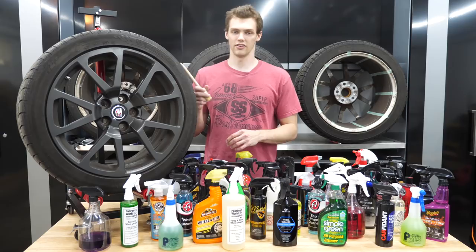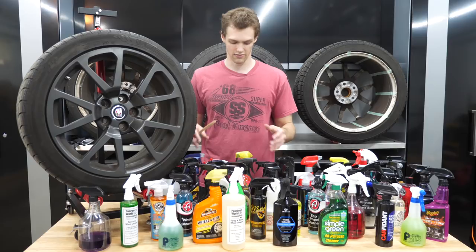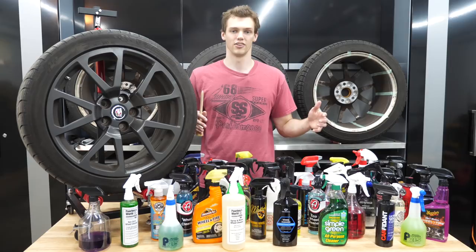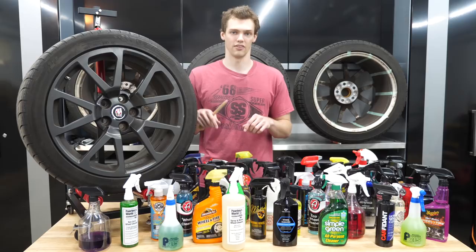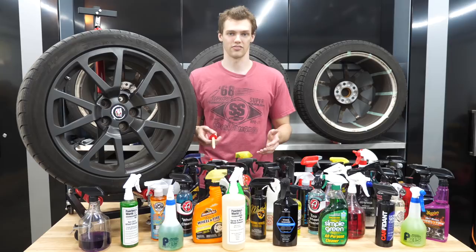I've got to finish taping up the other wheels for all the different sections. I've got 47 different cleaners here — stuff as basic as Simple Green, and products with iron removers that are more hardcore wheel cleaners versus just all-purpose cleaners. Down in the description I'll have timestamps for all the different cleaners I use, and I'll have it up on screen what cleaner I'm using at that time. This is the first of a whole bunch of experiments to build the most in-depth wheel cleaner guide possible.